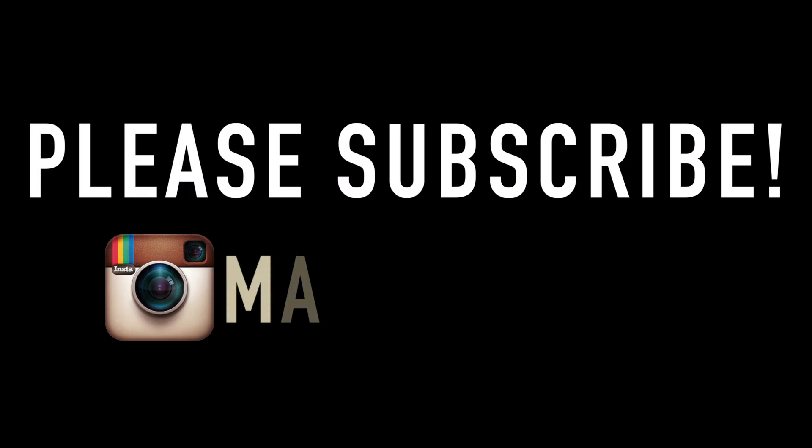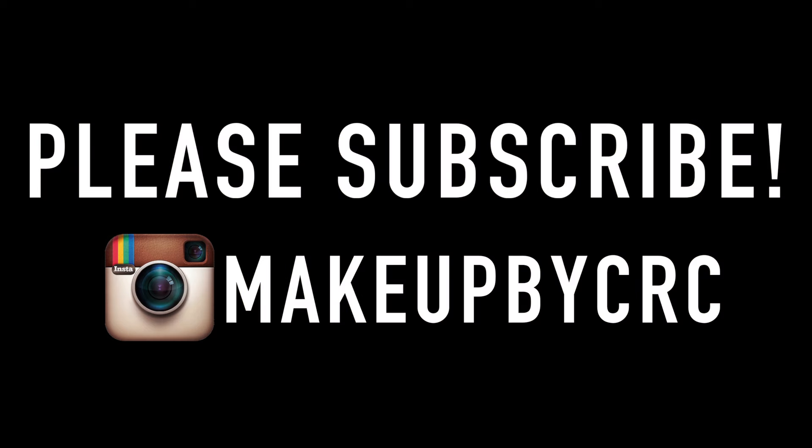And there is the final look! I hope you enjoyed it — I enjoyed filming it. Please like and subscribe, and maybe check out my Instagram. Thank you!